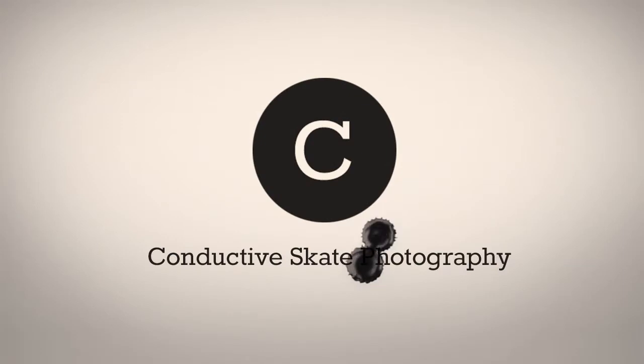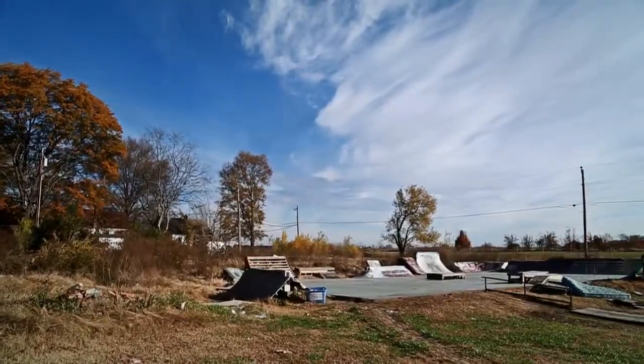Conductive Skate Photography is a social skateboarding experiment with a prototype demo that is fully functional at a skater-built park in Richmond, Virginia.